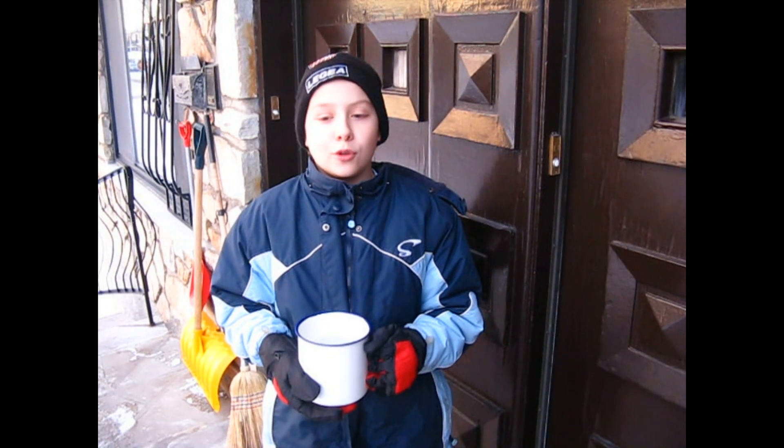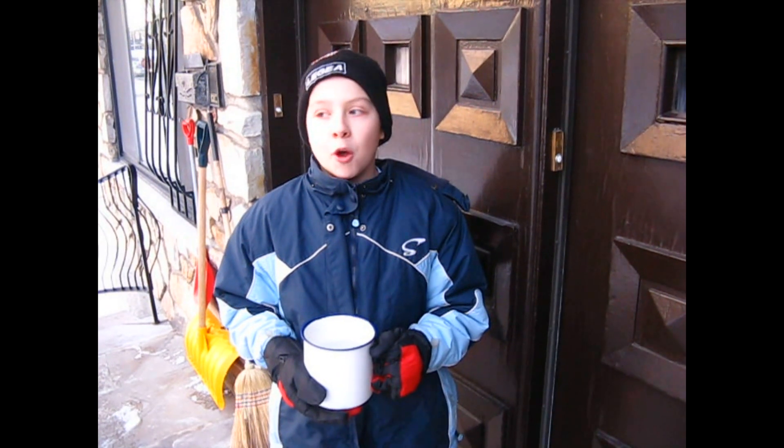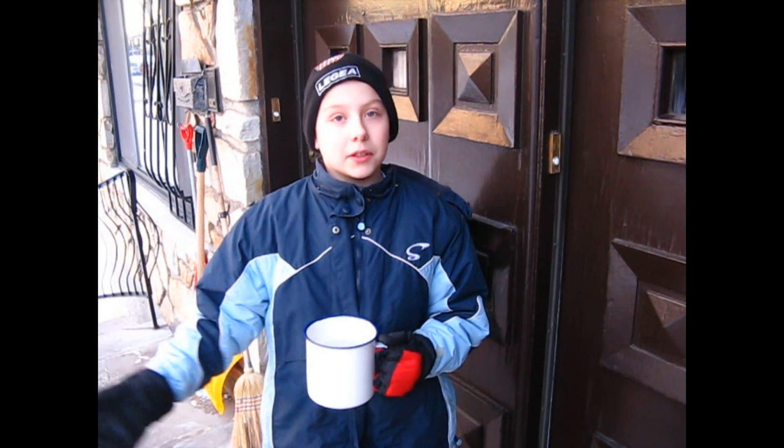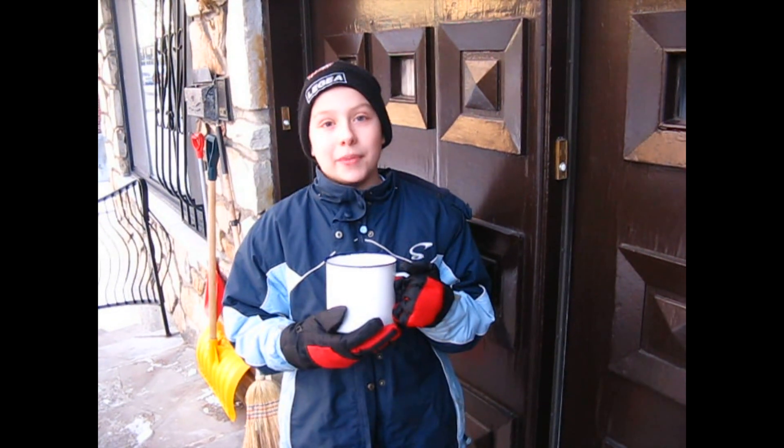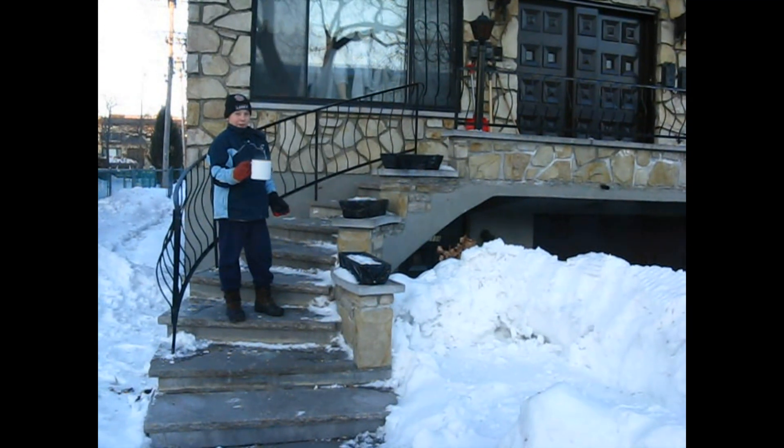Hello folks! Today I'm going to do a cool experiment you can try at home when it's minus 38 degrees outside. You throw boiling water in the air and let's see what happens. Experimenting!